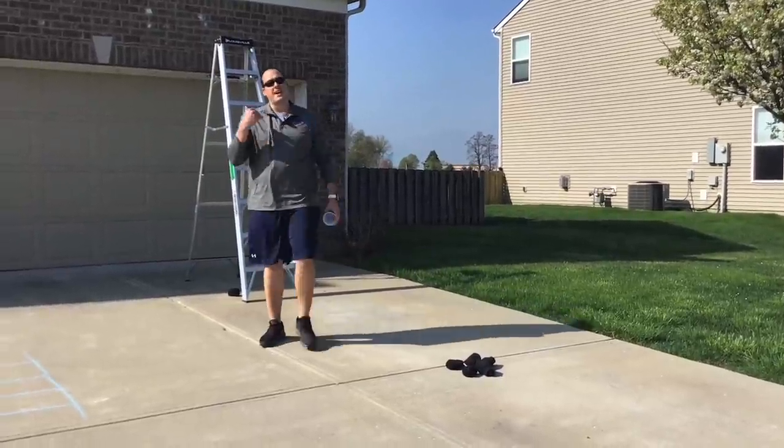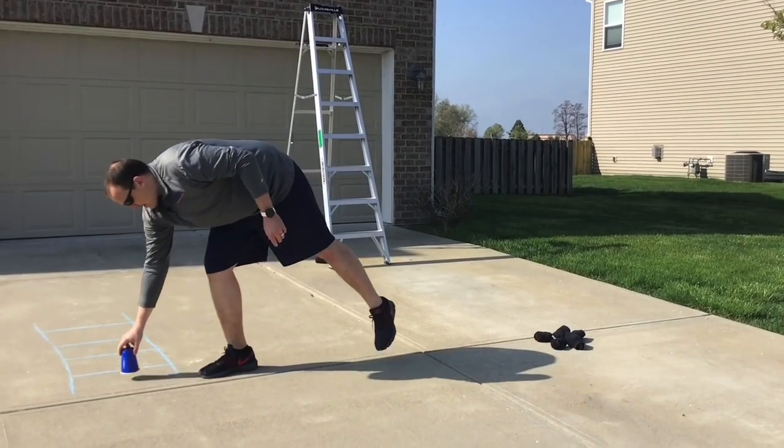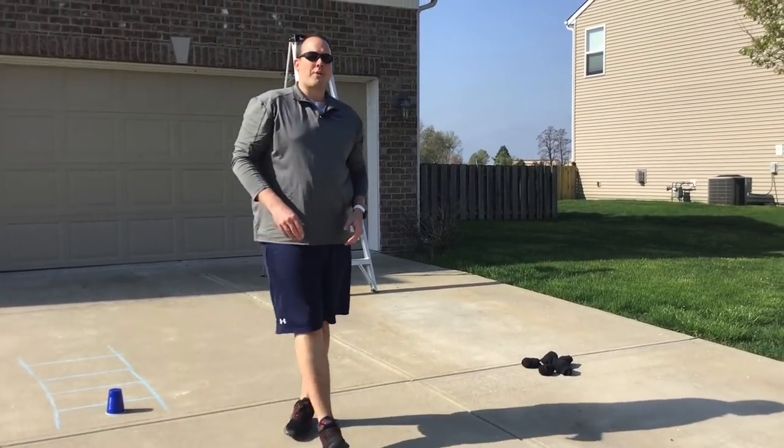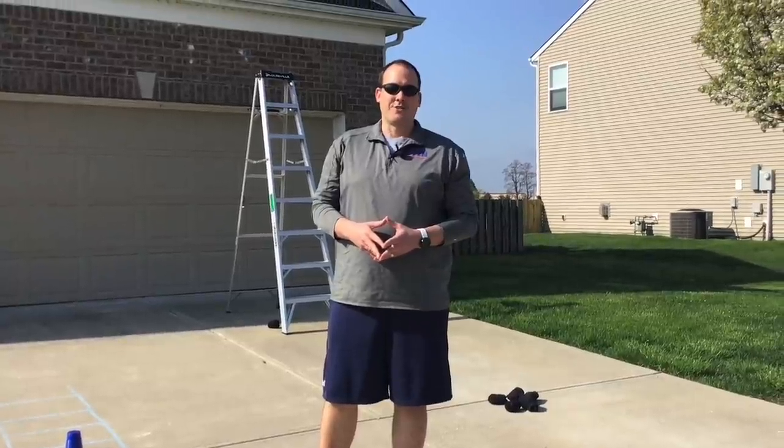If you don't have a ladder or if it's not safe to use one, you can draw one on the ground with some sidewalk chalk, set your cup down, and play it that way. Remember to write your scores down on your score sheet and thanks for participating in National Field Day.